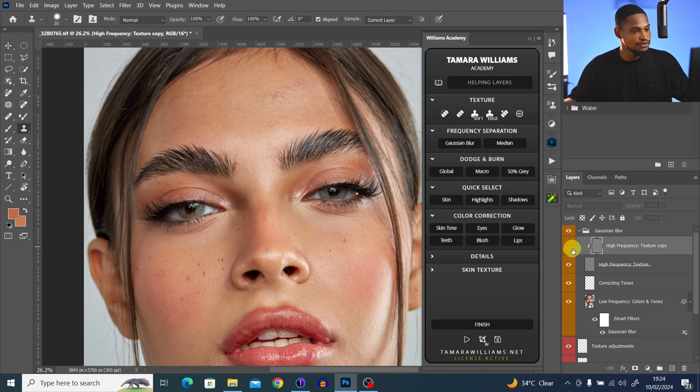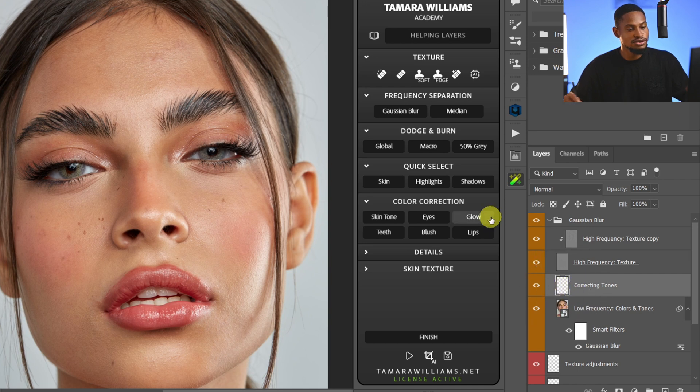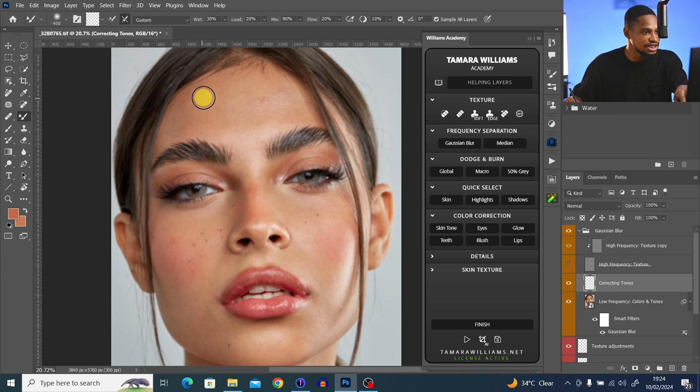I've finished removing the blemishes — this is the before and the after. Next, you can use the corrective tool to mix the colors of your image. Click on the low frequency color layer and hide the high frequency texture. You can pick your mixer brush tool and mix the color on the forehead to make it smooth, brushing on the corrective layer.